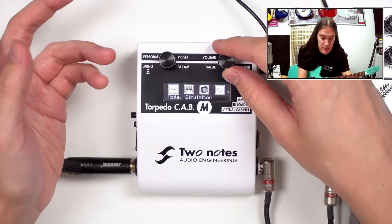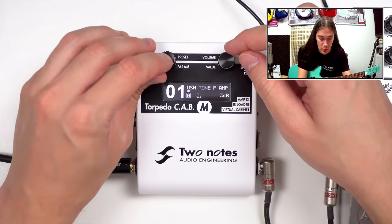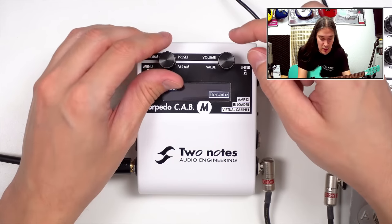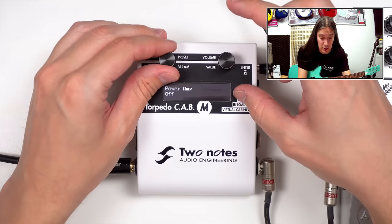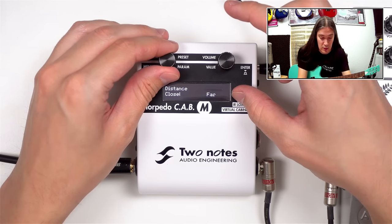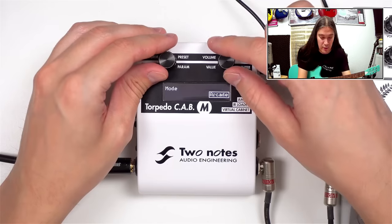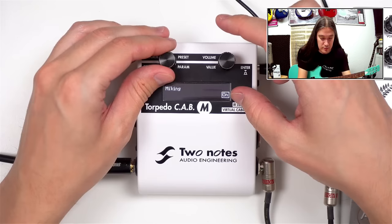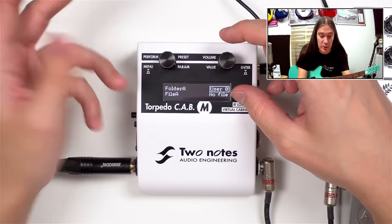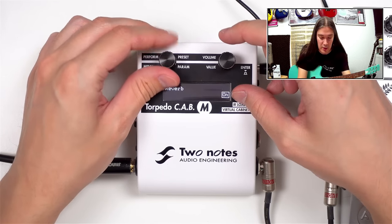Now let's see what the arcade mode looks like — different kinds of icons, and if you go inside you'll see slightly different parameters. For the impulse loader mode, you can pick an impulse file for mic A and mic B, and everything else is pretty much the same.